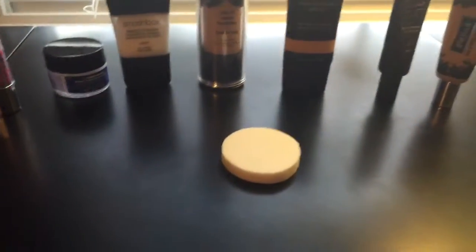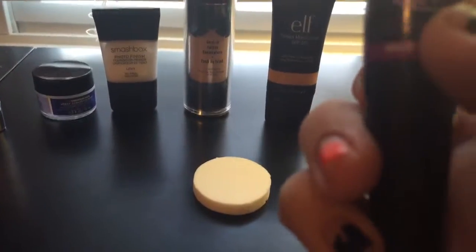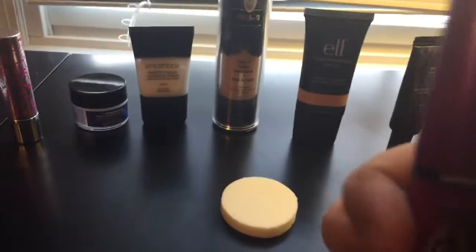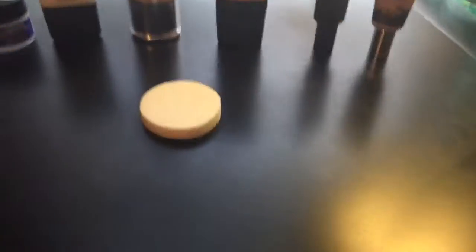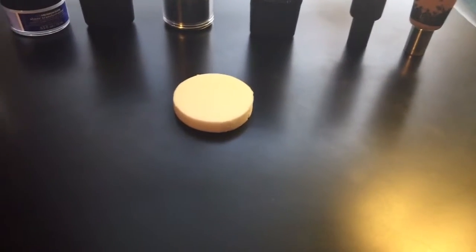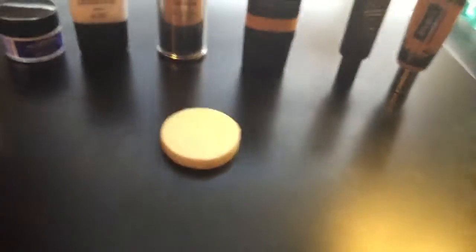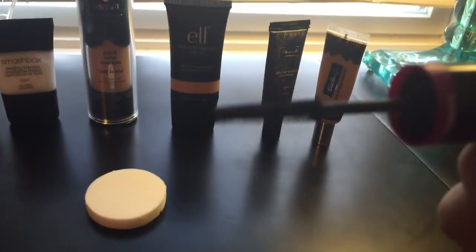This is Big Eyes. This is the upper, and then this is the lower. This is what the lower looks like — it's a smaller one.